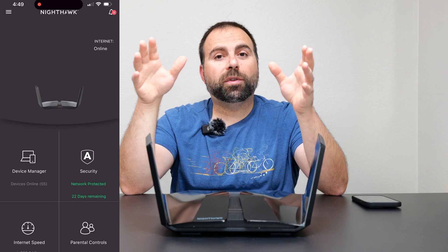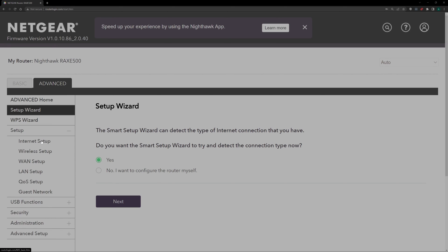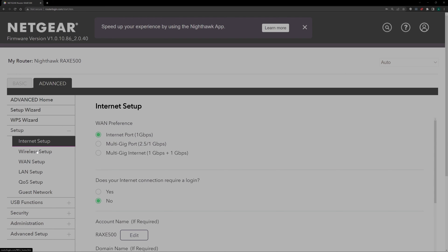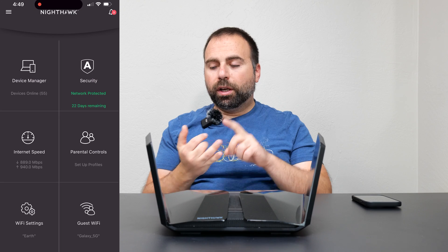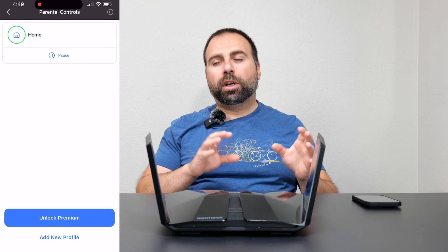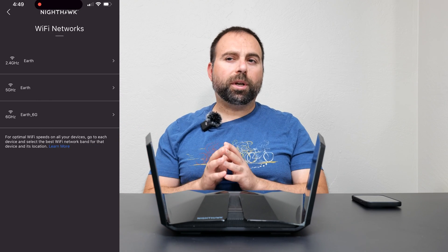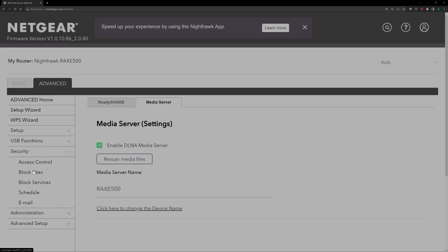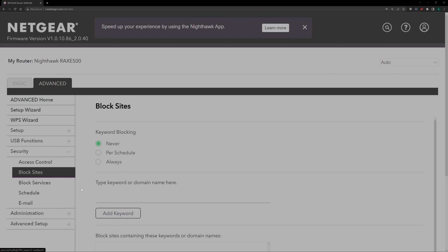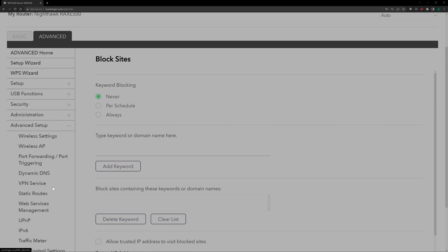The Netgear Nighthawk app is a very simplified app and you also get a browser interface at routerlogin.com if your computer is hooked up via ethernet. You can set up either through the Nighthawk app or the browser link. The app is a simplified approach — you get to choose your Wi-Fi names, guest Wi-Fi, run an internet speed test, and that's about it. You can also sign up for their antivirus and security suite, which requires a subscription though they give a free month. If you want to customize more, you go to their browser interface, which gives you a ton more options. I used routerlogin.com to set this up, though you can also use the Netgear app — either way, you get a decent number of options through the browser and a simplified approach with the app.